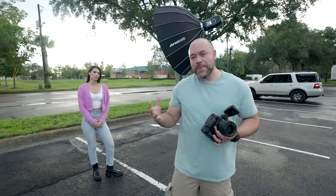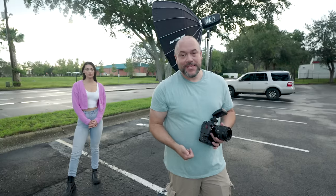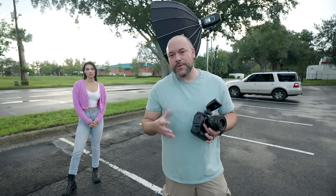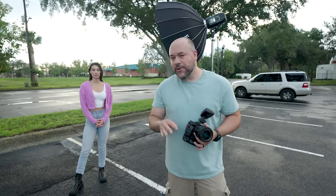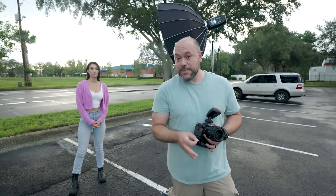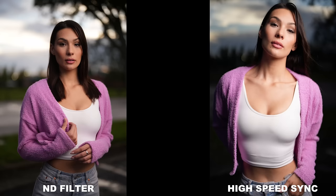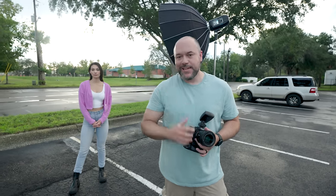What's up, everybody? So a few months ago, actually up to a year ago, I made a video talking about high-speed sync. I made a video talking about shooting with NDs on location with off-camera flash. And in this video, we're going to take a look and see which is better: shooting with high-speed sync or shooting with ND filters. We're going to build this up shot by shot. Let's get started.